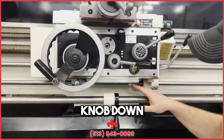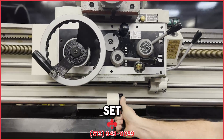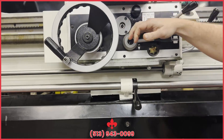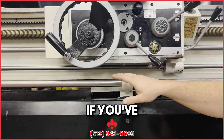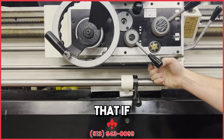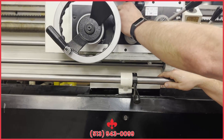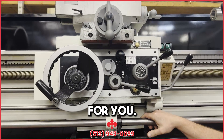You can see this knob down underneath here as well. That's for these stop positions so when you're feeding, you'll see that come down — and if you've got the stopper set up right, this will go across that stop and take out your feed for you. So you can set positions for when you want it to stop. That's everything on the apron.